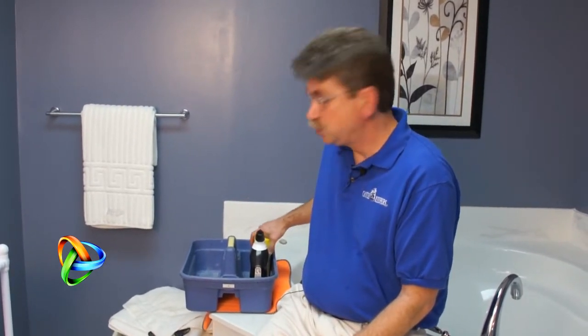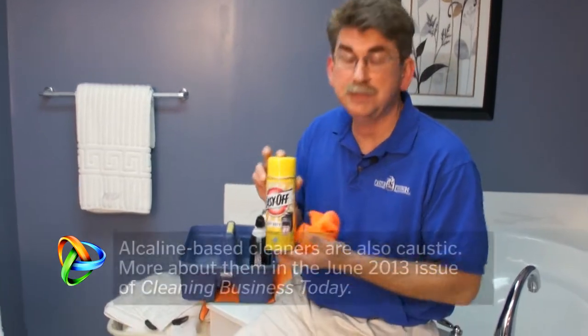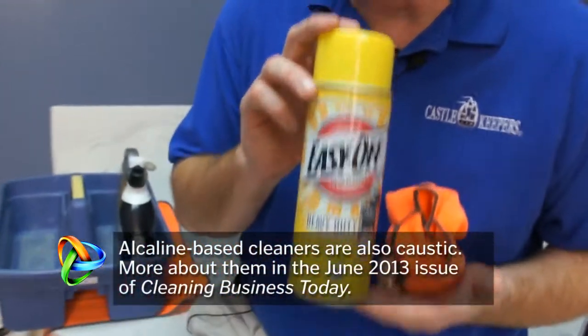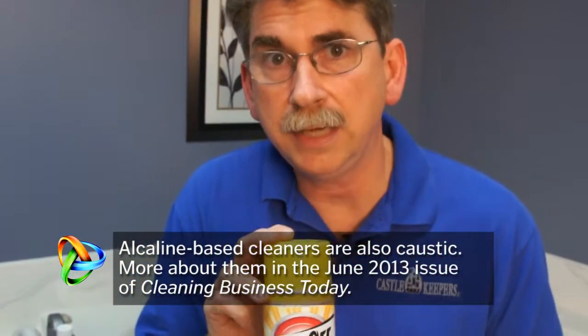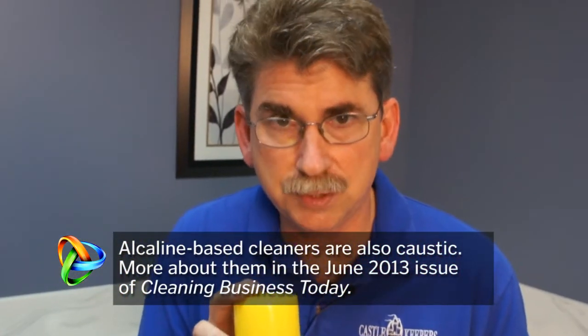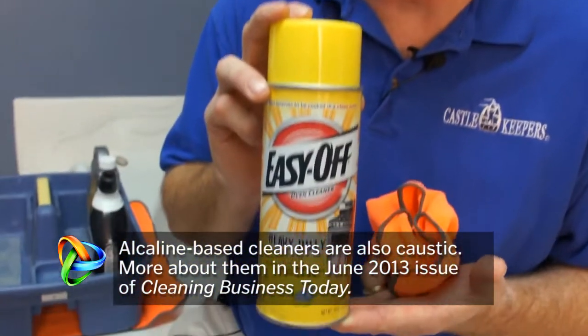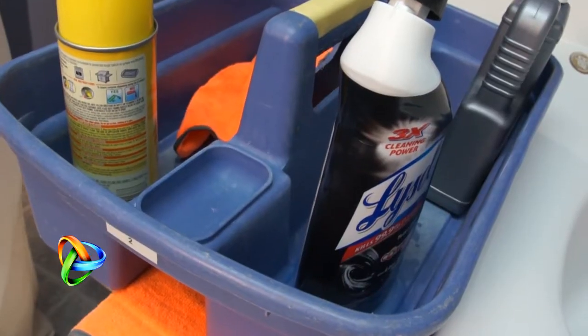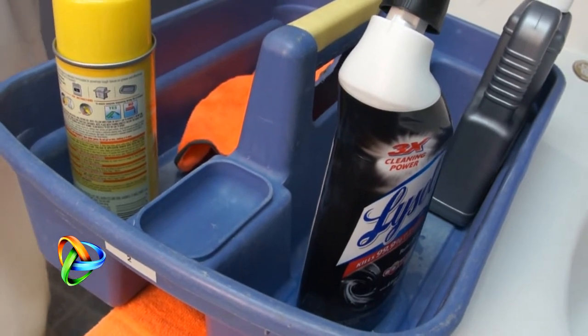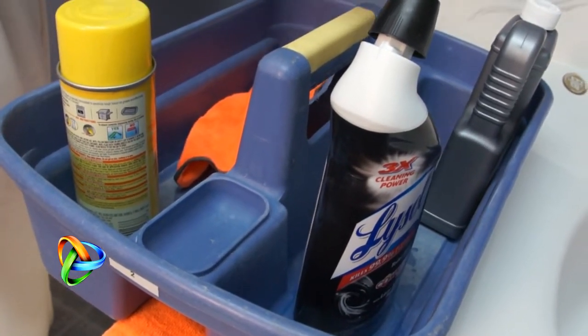Certainly anything that you spray, you have to be particularly careful with. You wouldn't be using an oven cleaner in the bathroom, but even in the kitchen, a lot of times you have stone countertops. You want to make sure that if you're spraying, you're doing it in a way where you aren't getting overspray on any surfaces that could be damaged. One of the easiest ways to accidentally etch a soft stone is to have acid on the bottom of your bottle.